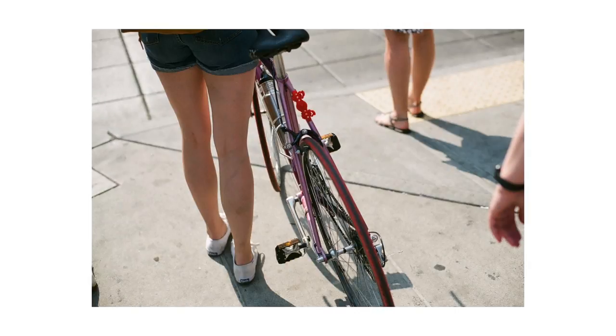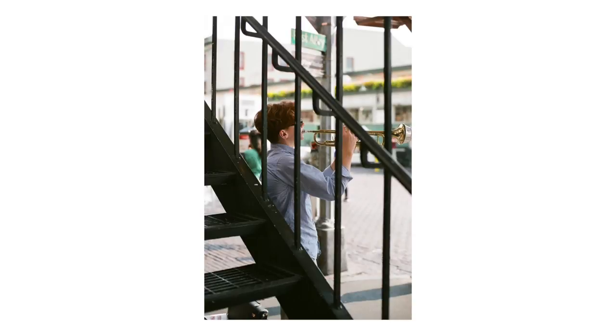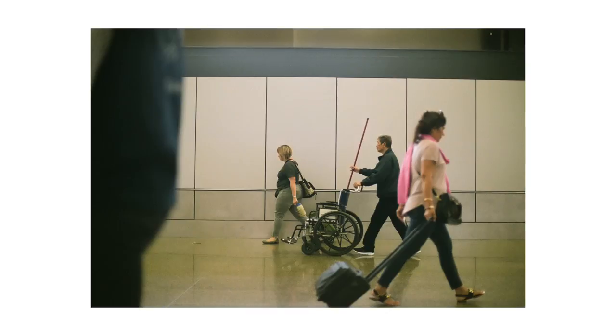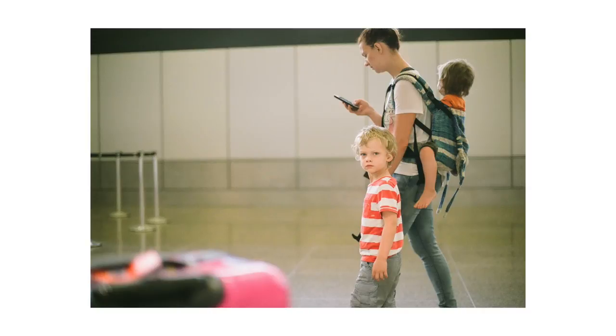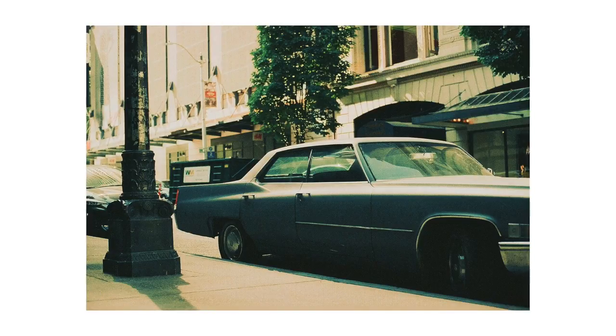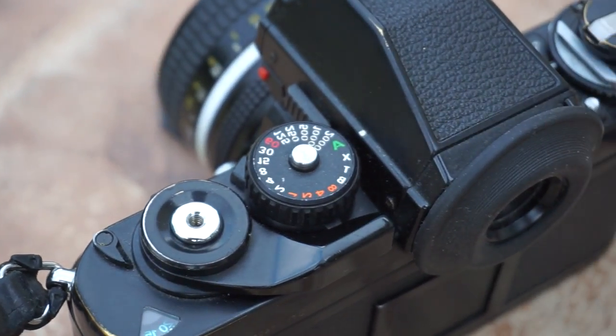Now for some shots taken with the F3. The F3, to put simply, could be the greatest SLR ever made.